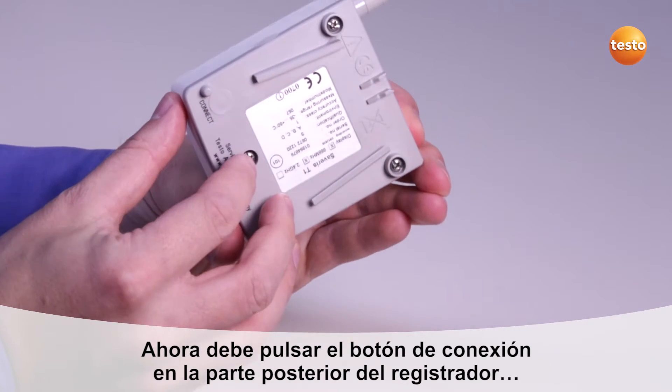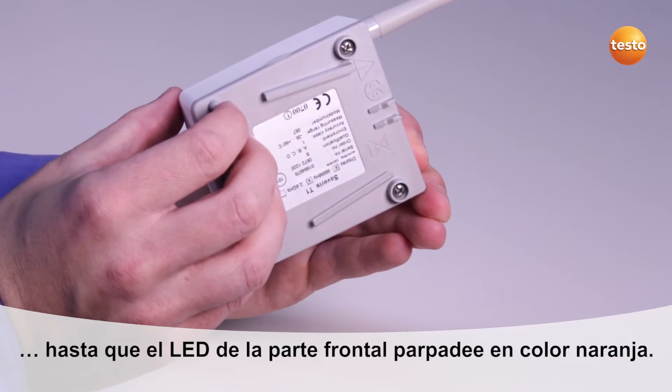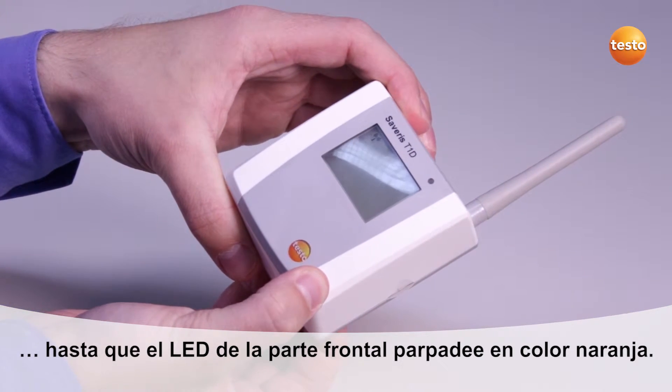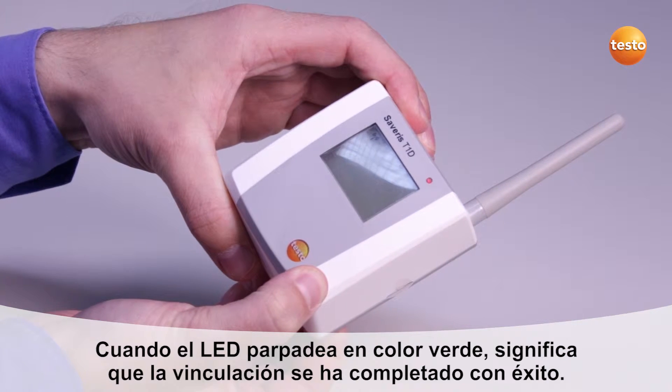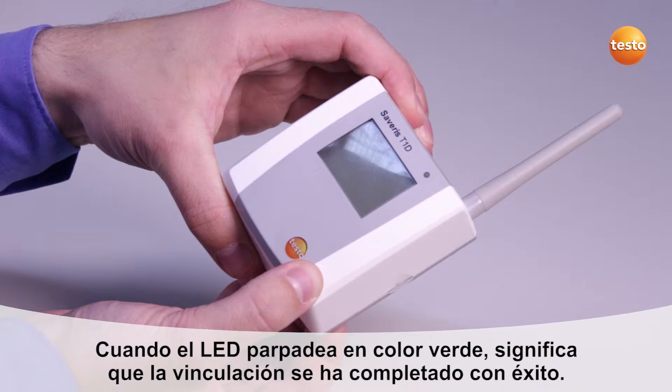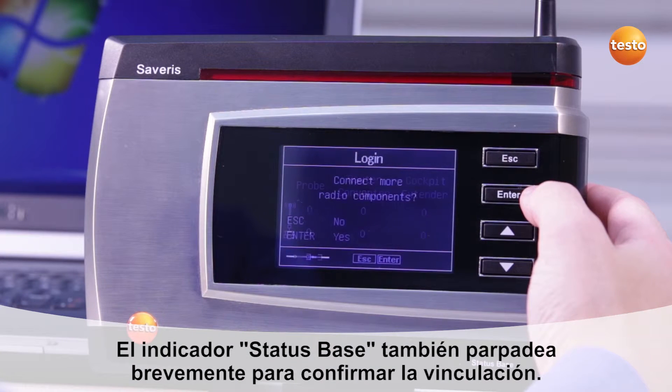Now press the Connect button on the rear of the probe until the LED on the front of the probe flashes orange. Once the LED on the front of the probe flashes green, the probe is successfully registered. The status LED on the base also briefly lights up in green.